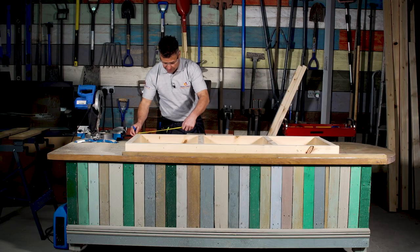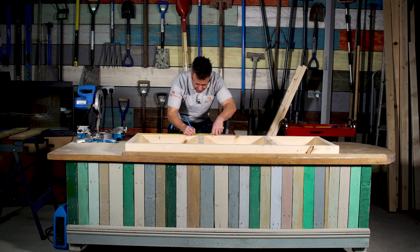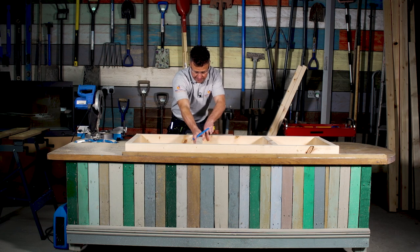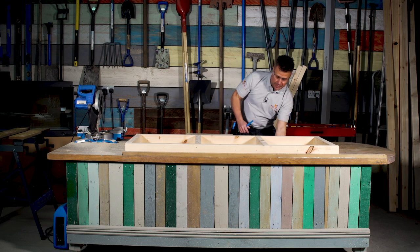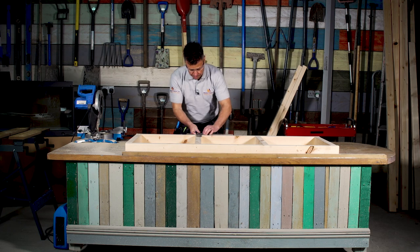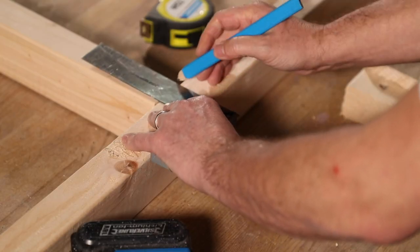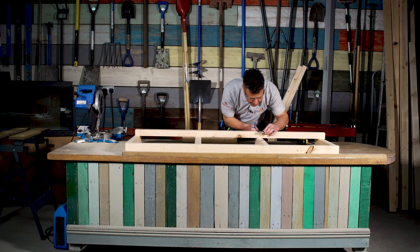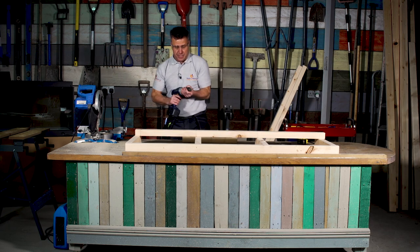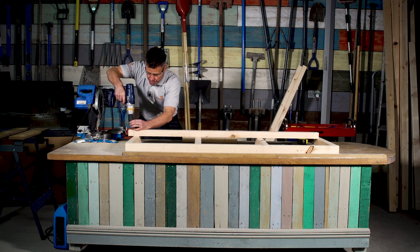I'm going to take a measurement of around 480 millimeters to mark where I want these noggins spaced out relatively equally. Once I'm happy with their position, I'll do a quick line across here so I line up my screws and make sure when I'm screwing through one side of the timber it grabs the opposite timber right in the center. Then I get my pilot hole and drill some holes in between here to stop the wood from splitting.